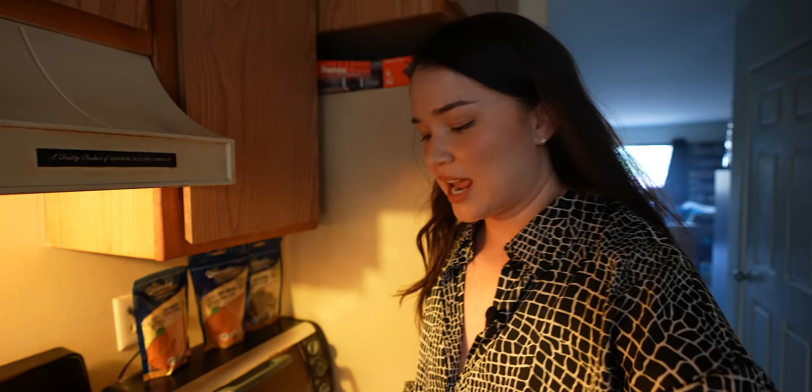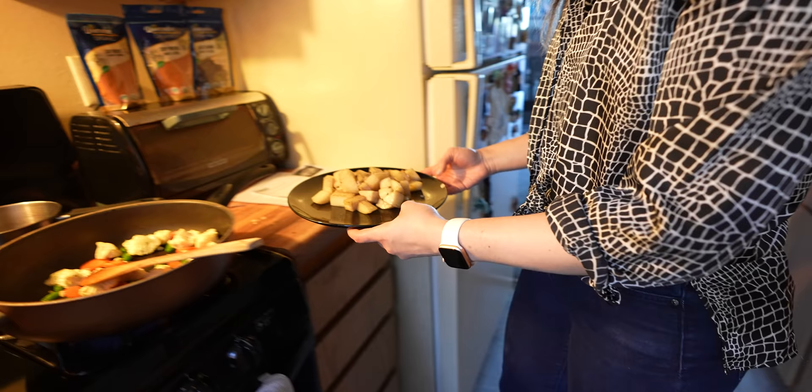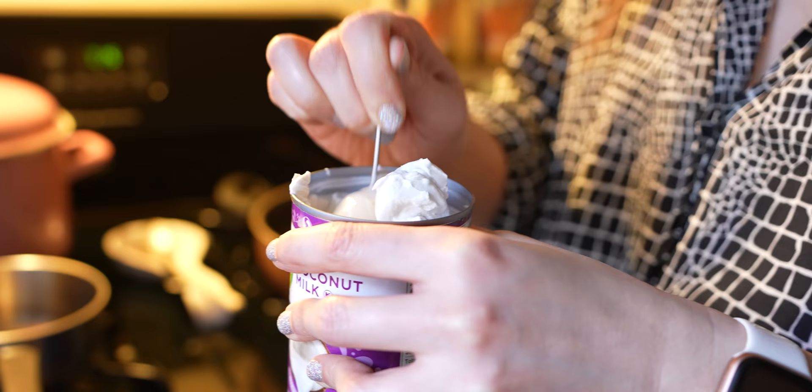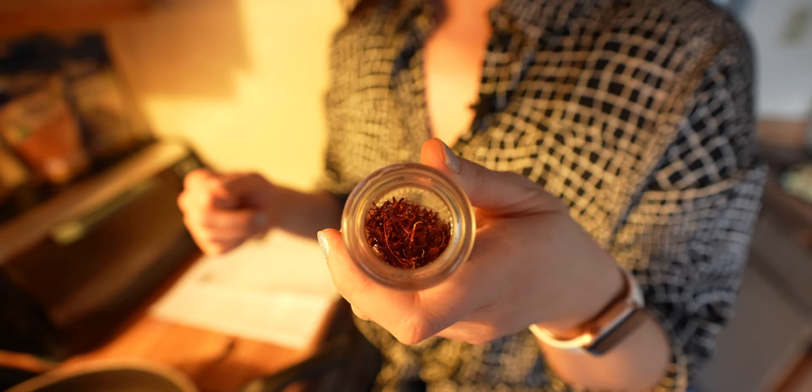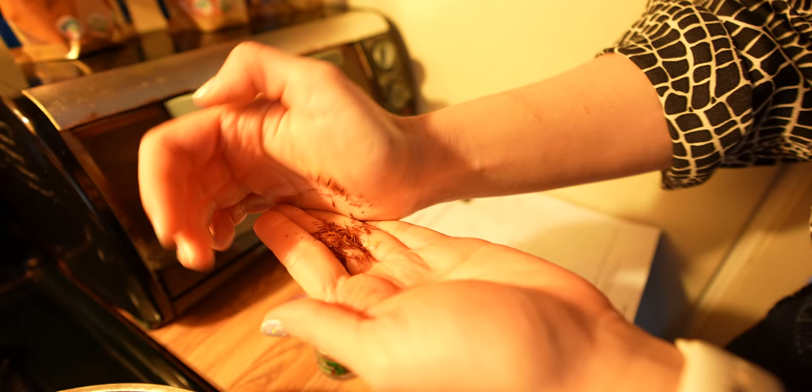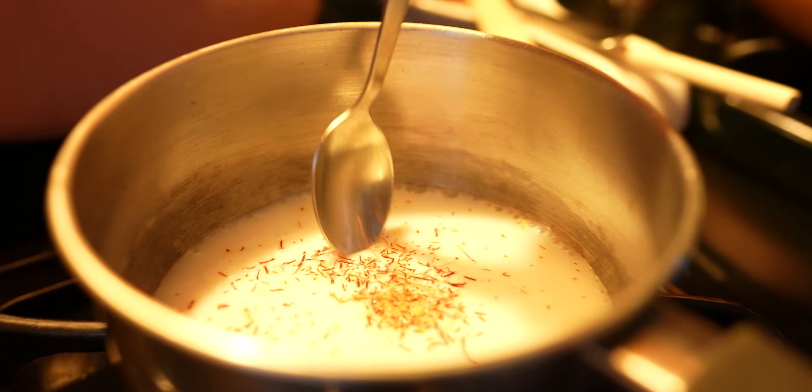Have you ever had biryani before, Jabby? Biryani is actually inspired by the Mughals — it was a dish considered to be royal. I fancy! Now we're going to make some saffron milk. Because Jabby is lactose intolerant, we're going to use coconut milk. Once it's warm, we add the saffron strands. I also have the ginger, garlic, and chili that I made from scratch. We're going to crush a generous pinch of saffron and infuse it in the warm milk for about 10 minutes.